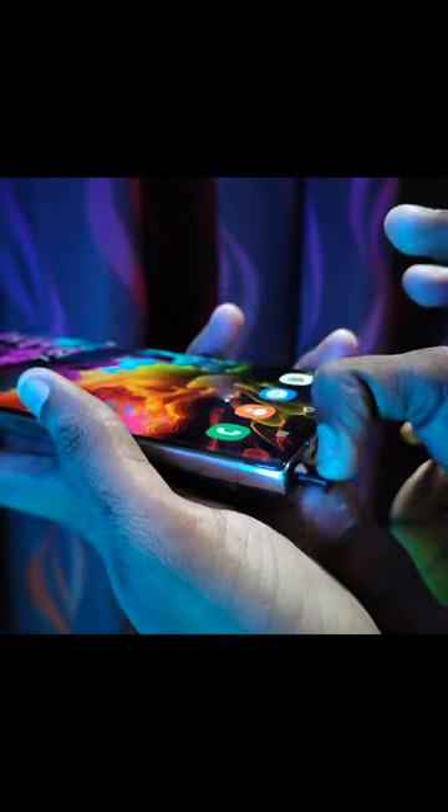And the S Pen. With the S Pen's air action feature, you can control photos and scroll through content.